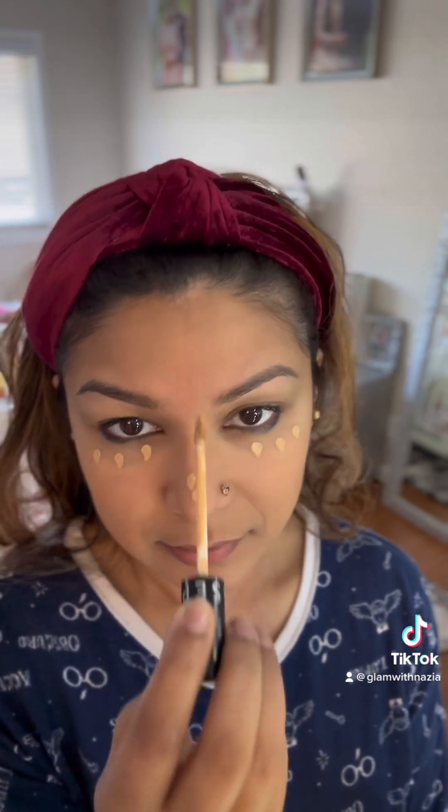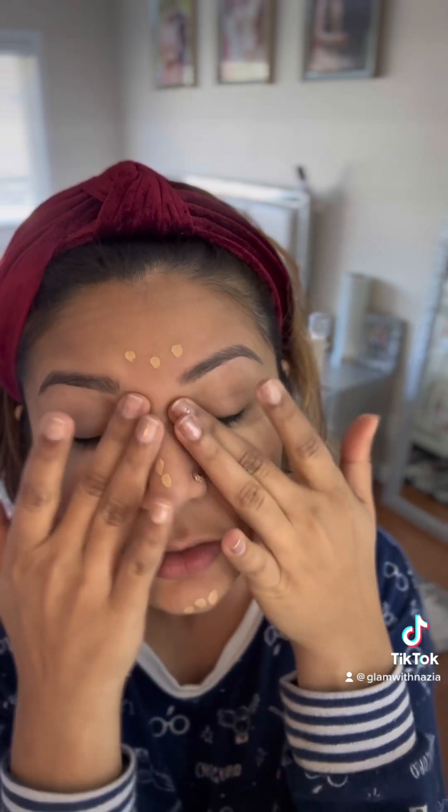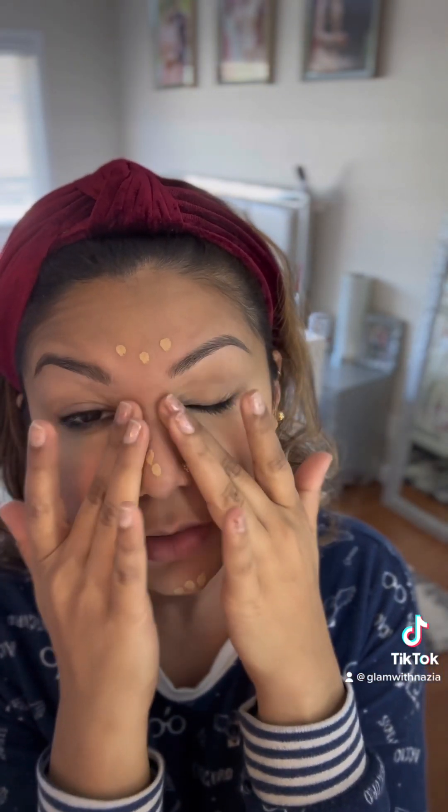Next up is foundation. I'm going to use my hands today. Now concealer — concealer helps brighten your key areas. If you want to get a concealer, get one shade lighter than your skin tone, so it's going to help you.